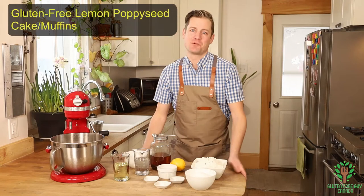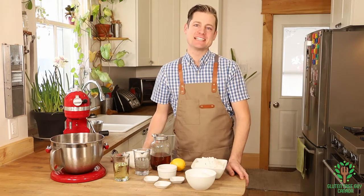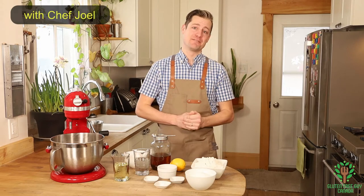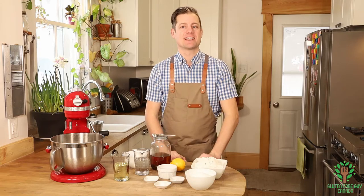Hey foodies, thanks for watching! I want to show you how to make a lemon poppy seed cake and lemon poppy seed muffins. I love making these especially during the winter.